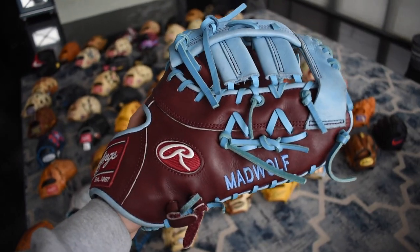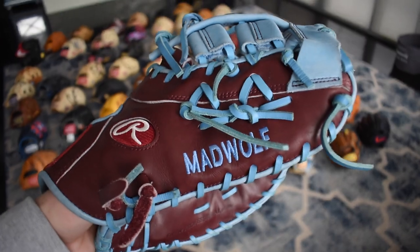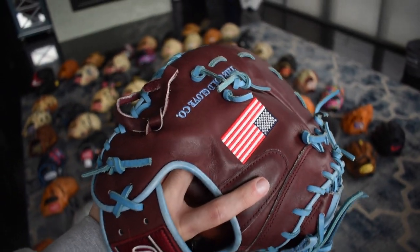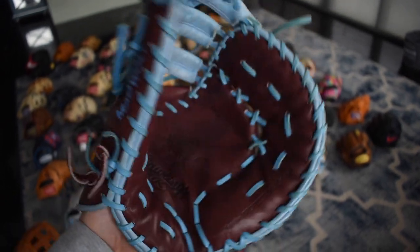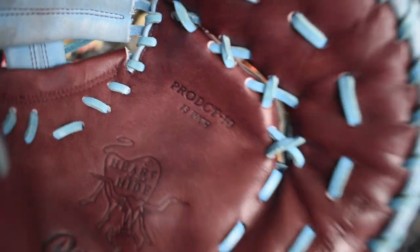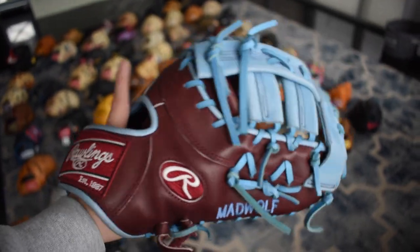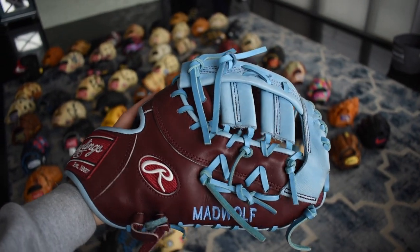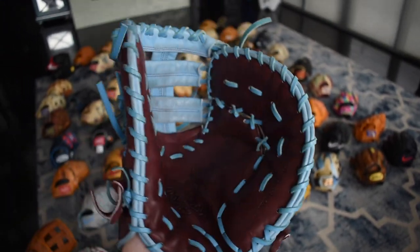We've got a beautiful Mad Wolf glove — that's the nickname I've given it just because of the text on there. I got this in a trade. The DCT models are just so perfect; I think it's the best for a space mitt out there. Beautiful Heart of the Hide — it's a DCT sitting at 13 inches. The baby blue and burgundy really reminds me of the old Phillies colors, which I think is really cool. You can just see how deep that pocket is — it's unbelievable.